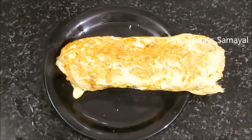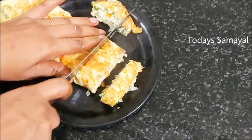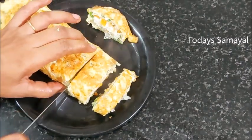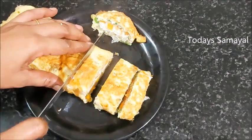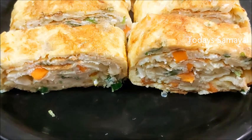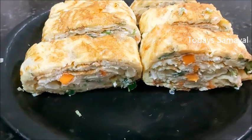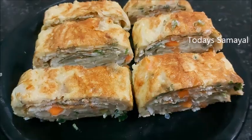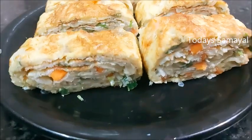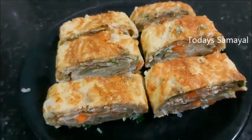Cut it. It will be tasty. This is a lunch box recipe. It will be soft. The egg roll is super ready — it is very simple and quick. It will be easy to do, a little different, and a good taste.